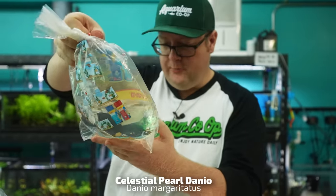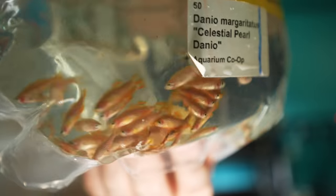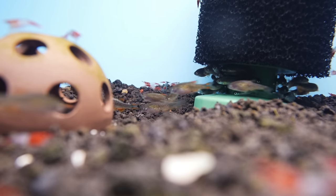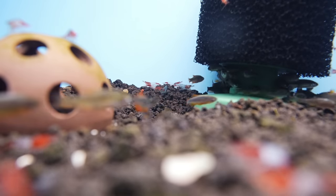Celestial Pearl Danios. We try to sit on these for about two weeks and pump them up full of live baby brine shrimp so that way they do awesome.